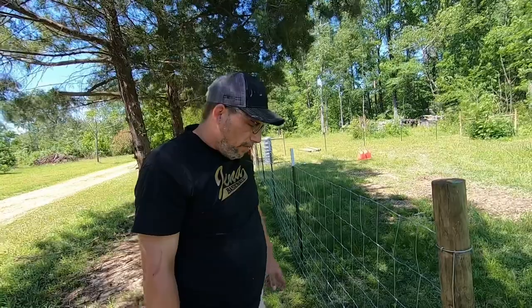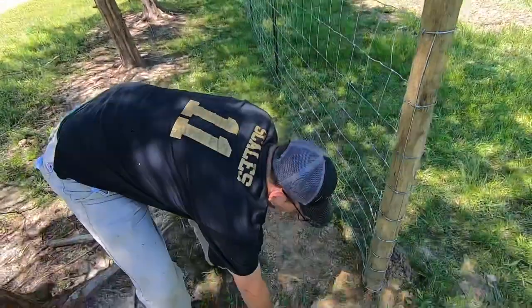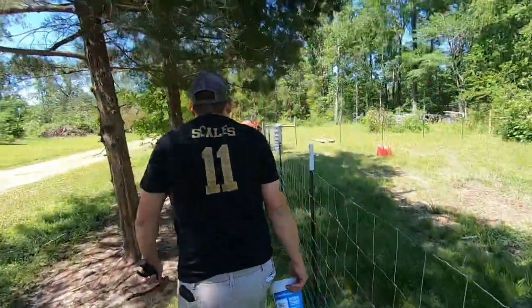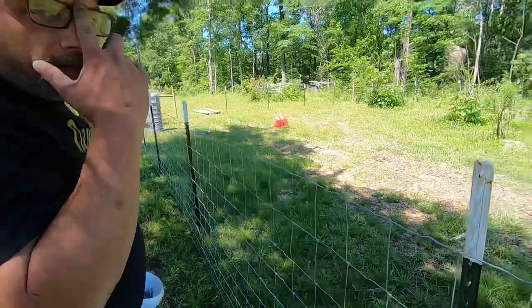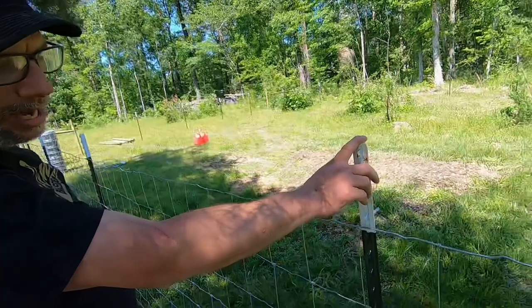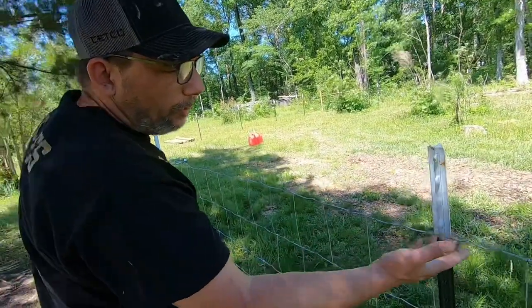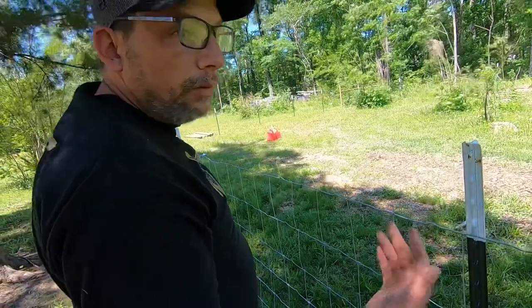Just like that. We're going to go down this other post and do the same thing. Make sure I take my cutters with me. One good thing about Tractor Supply: when you buy these T-posts, they come in bundles of five and they give you a pack of wire clips for every five that you buy. So we got plenty of those.